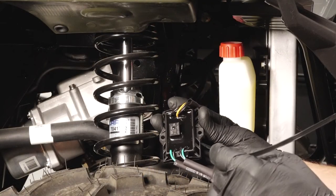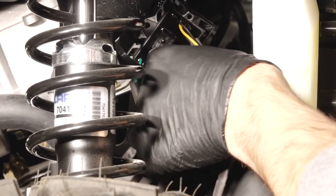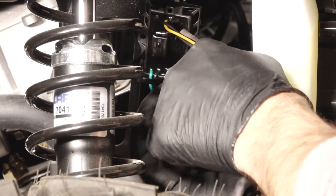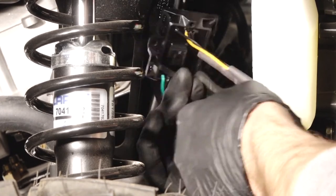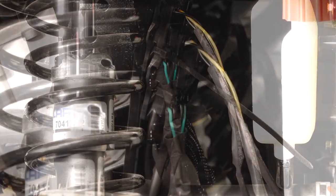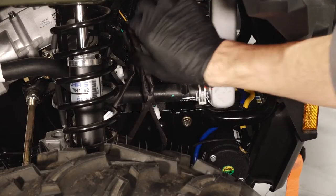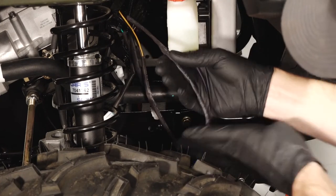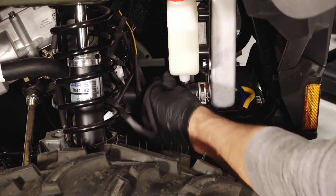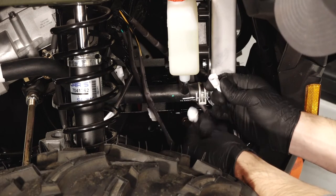Next, place the control box with the longer wires in the upper position on the right-hand side of the vehicle behind the radiator. Then use a cable tie to secure it to the winch harness that goes up to the battery. Next, route the longest white female control box connector behind the radiator hose and connect it to the auto-stop fairlead.